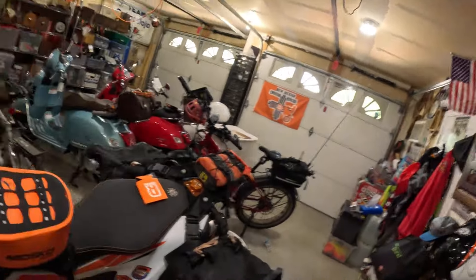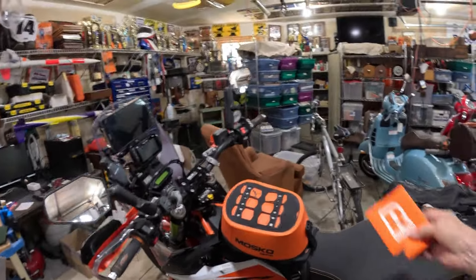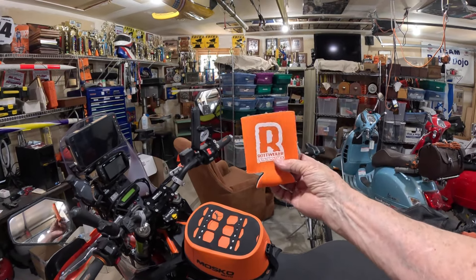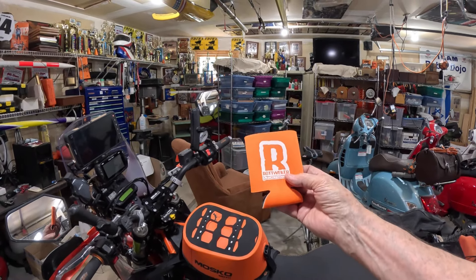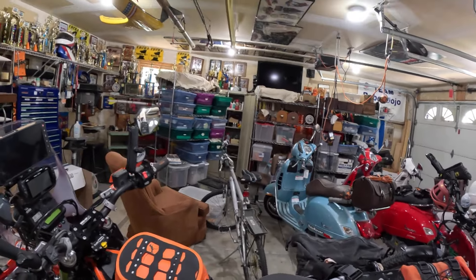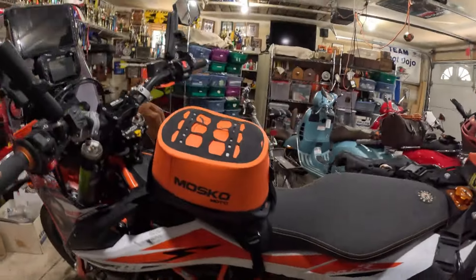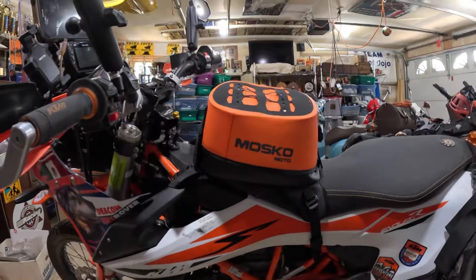There are two new things that I think are worth talking about, and I'll get these posted before I expand on it. One is, you notice I got a little bit more orange here. By the way, if you go to a KTM Adventure Alley, you get one of these little cozies, and I use one of those things all the time, every day, to carry my Starbucks coffee cup in. Orange is good. So what I have here is a Moscow Moto tank bag.